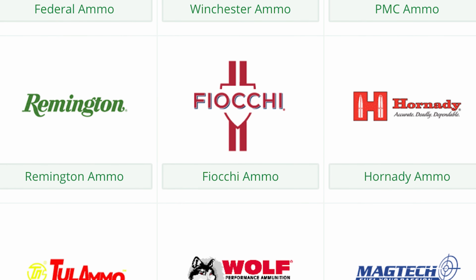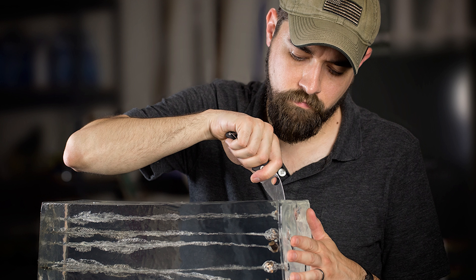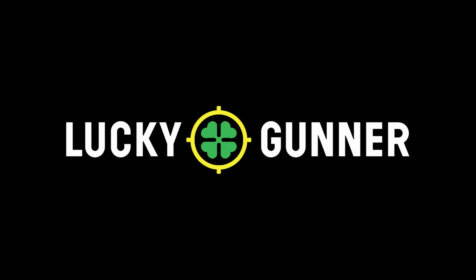LuckyGunner.com is my go-to resource for in-stock, fast-shipping ammunition. Whether you're looking for rifle ammo, handgun ammo, rimfire ammo, or shotgun ammo, go to LuckyGunner.com for the best place on the internet to find it all in stock and ready to ship. They have stood by us all in this ammo pandemic, giving us great education via their YouTube channel and their ballistic testing as well. Go and check them out and find great ammo ready to ship at good prices.